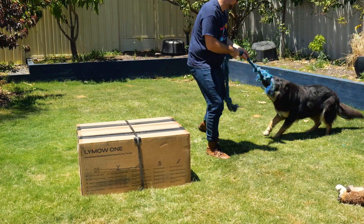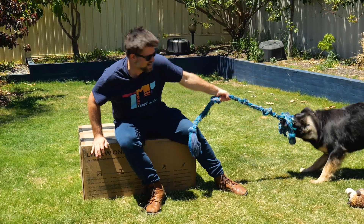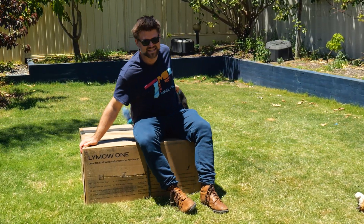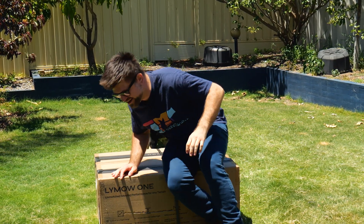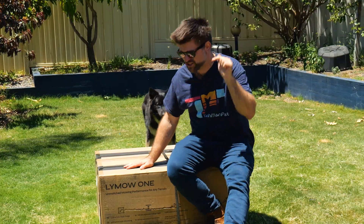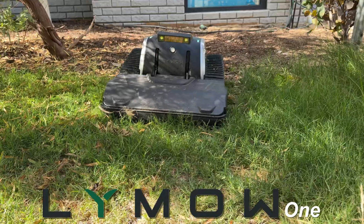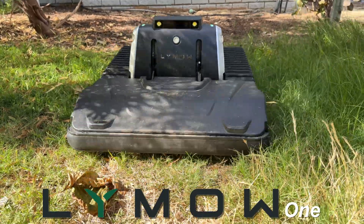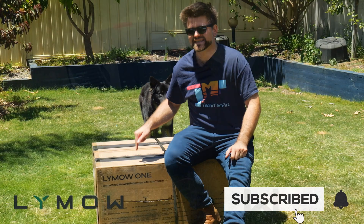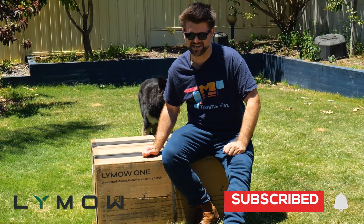Hello friends, Techman Pat here. I hope you are well because I've got something really cool for you today. This is the Limo One — it is the world's first rotary robot lawnmower and I get to check it out today, which is really exciting. I've heard some fantastic things about it. I know it can climb the craziest lawns and no obstacle is a challenge, but is it? We're going to test it out so make sure to like and subscribe. Let's get started by rolling the intro.